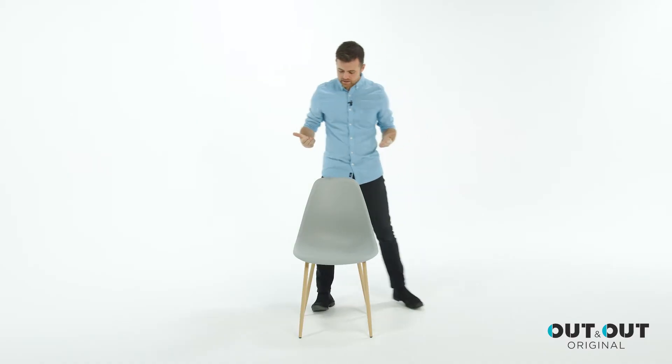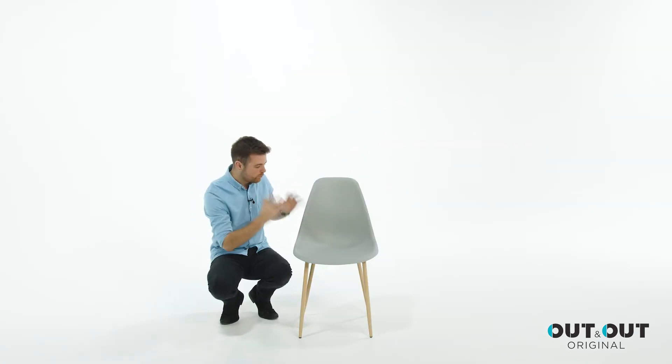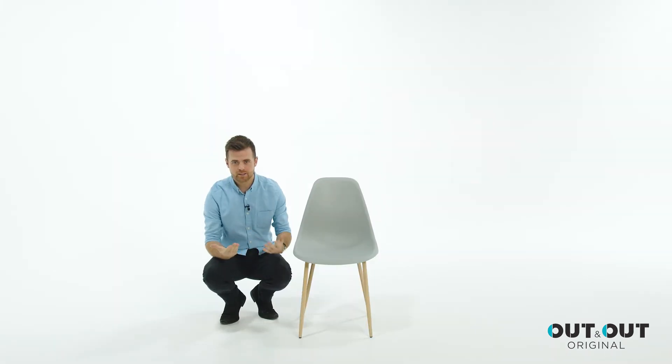It has an elegant silhouette with armless design and tapered wood effect metal legs. The chair is made from resin, meaning it's not only sturdy and durable but it's also maintenance free.